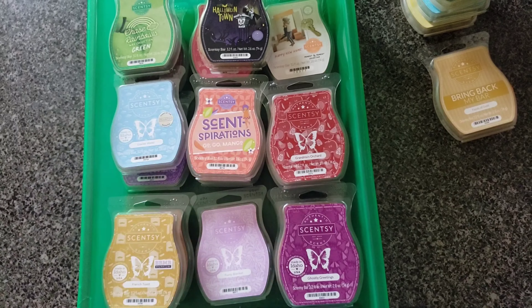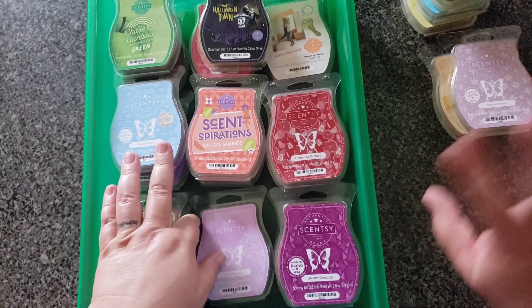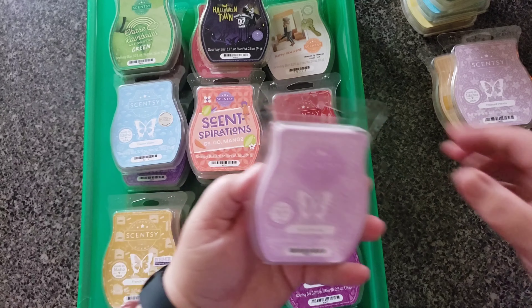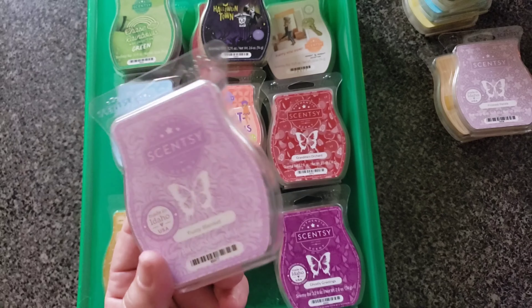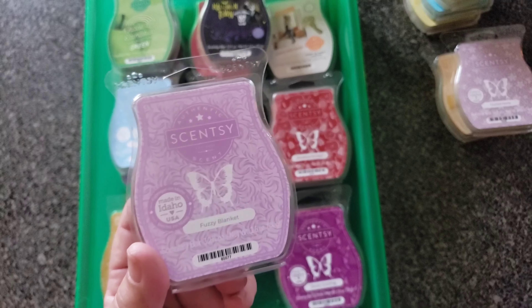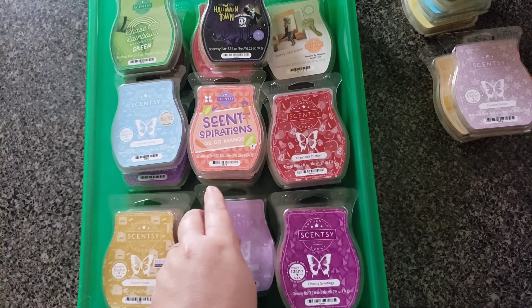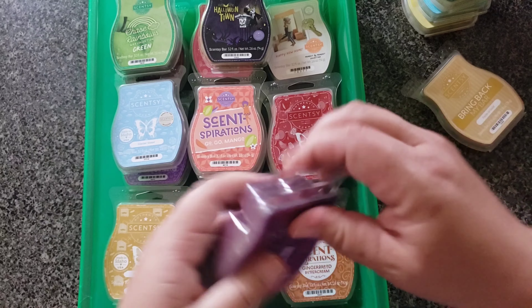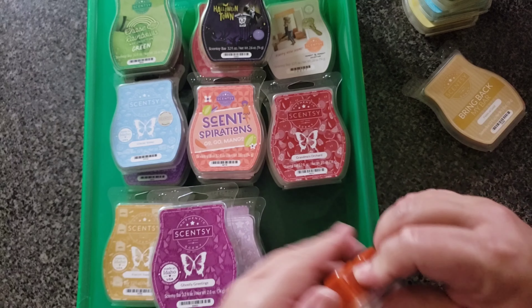Frosted Petals — I think I took it out of my club. This is from the holiday bricks from last year; I love it but don't need it in my club. Fuzzy Blanket — I had it in my club for a couple years, I took it out and I'm not putting it back. I still have an older bar of it anyway. The new Bring Back My Bar version — everybody is saying it's a lot lighter, like they used less fragrance oil. Ghostly Greetings — brand new. Gingerbread Buttercream — pretty new but looking a little funky, we'll leave that alone. Glacier Water — okay.